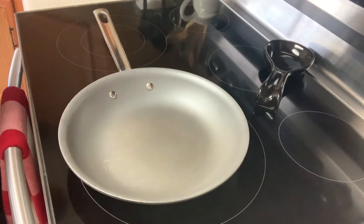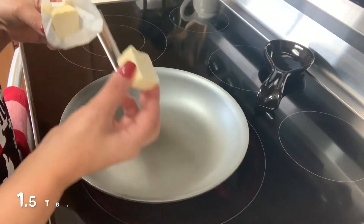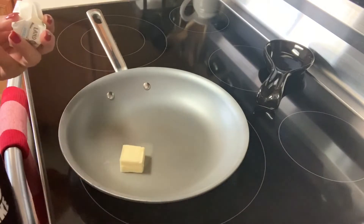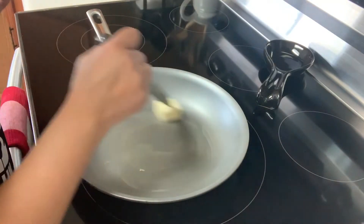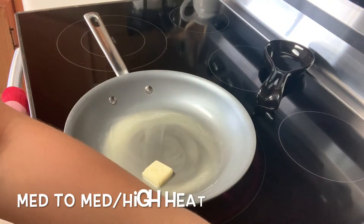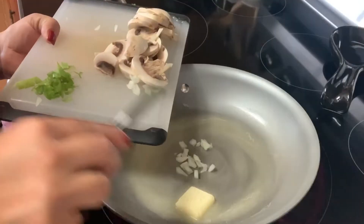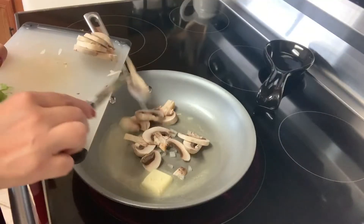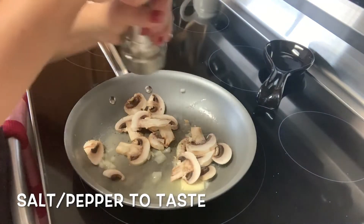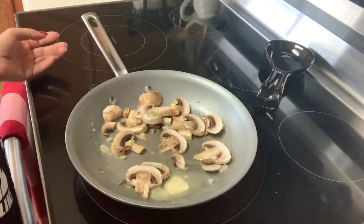Moving on to our pan — I'm going to be using a medium-sized pan, about 10 inches or so — and I'm going to be adding one and a half tablespoons of butter. If you're trying to keep it really healthy, you can skip the butter and just add virgin olive oil or your favorite oil. I have my heat set at about medium to medium-high right now, and we want to go ahead and add our veggies. I'm going to add just my onions and mushrooms, and we'll reserve the green onions for later. For spices, we just need salt and pepper to your taste.